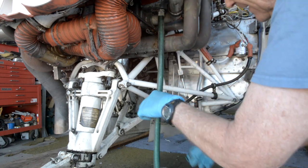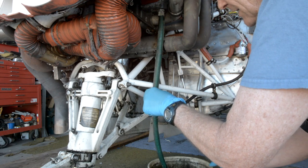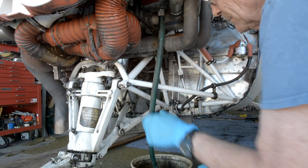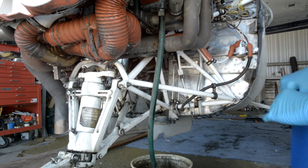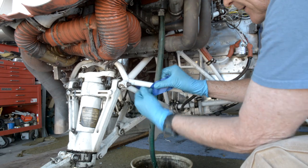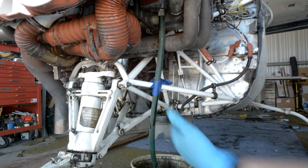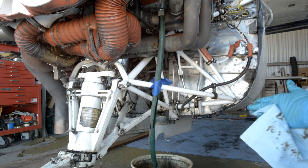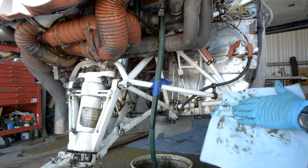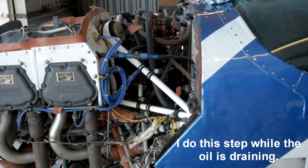I'll just grab some tape here and tape it in place. The oil should be warm before draining. You can either run the engine, let it cool for about ten minutes, and then drain the oil, or do as I did — I plugged in my oil pan heater to heat the oil.